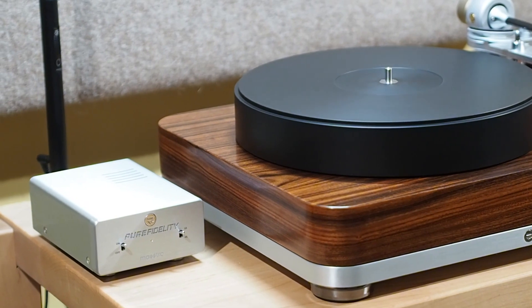I brought my notebook here so I get all these model numbers right. What I thought we'd do is start with the source components and work our way to the loudspeakers. In the top part of the system on the analog side, we have a Pure Fidelity Harmony turntable.